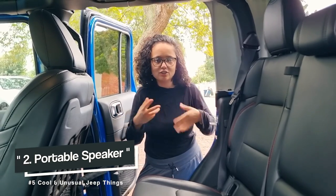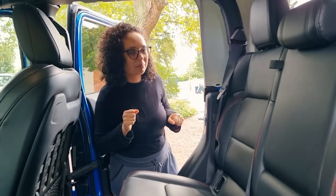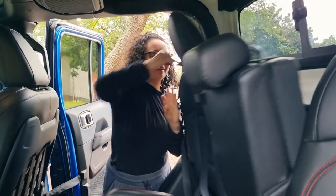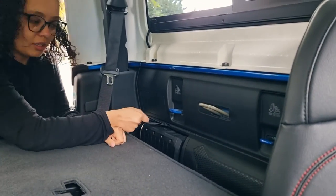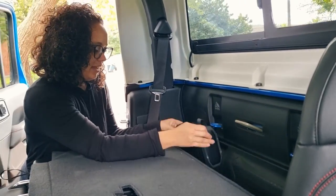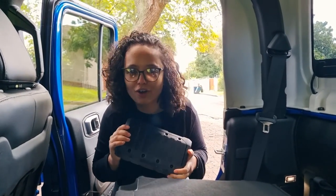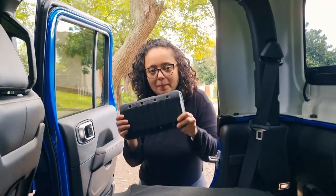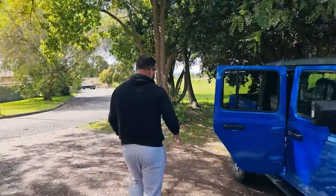So for me there are two standout features on this Jeep Gladiator that are really quirky and unique. One is a portable speaker — because what does a vehicle need a portable speaker for? So it's back here — give me one sec — here's the speaker. You just pull on that and there it is. Whether you're at the beach, a barbecue, need some tunes, a true crime podcast, or maybe even just an impromptu dance party.